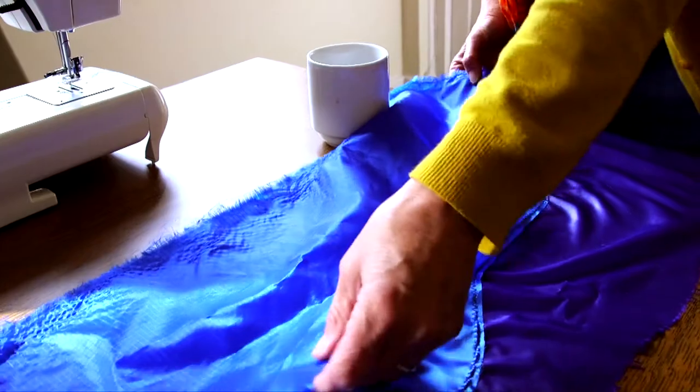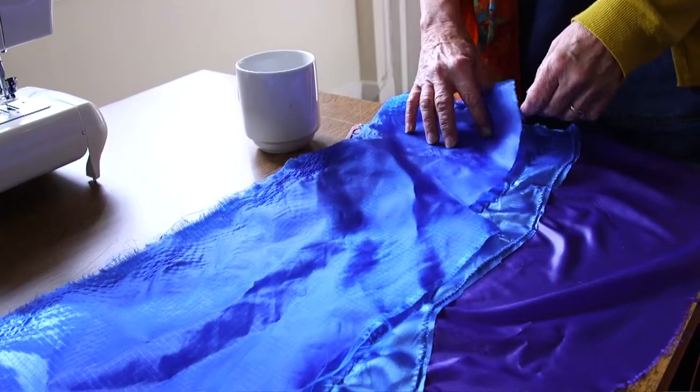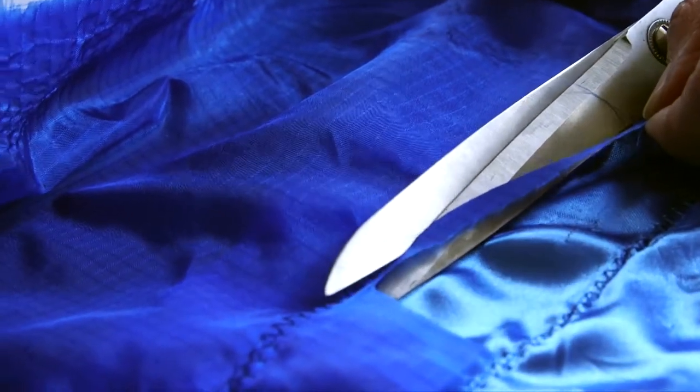We've got six different flags all representing different parts of Shrewsbury and Morris, and we have two flags that represent the town itself. I'm building up layers of blue for the river and hopefully it's going to make really nice textures, a bit like choppy waters.